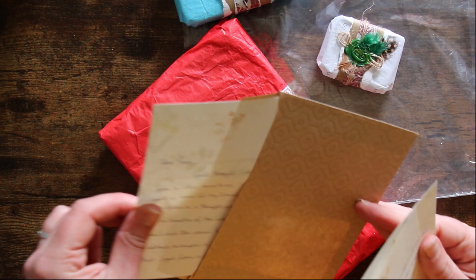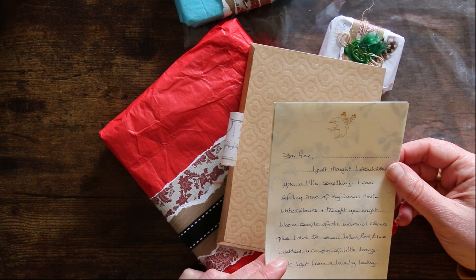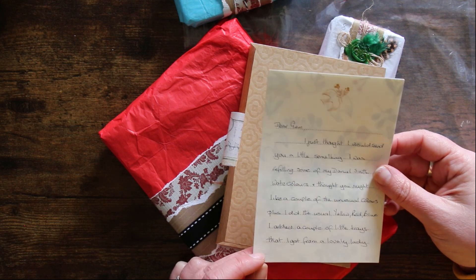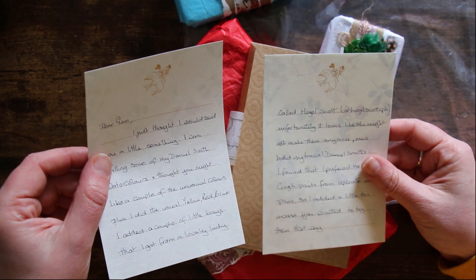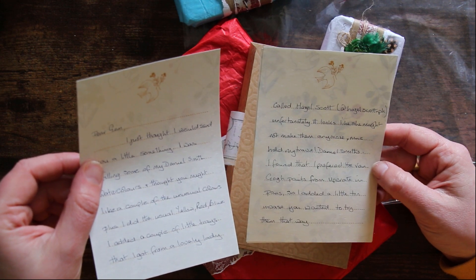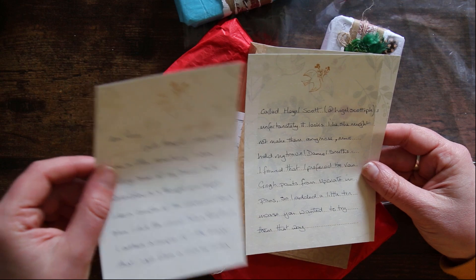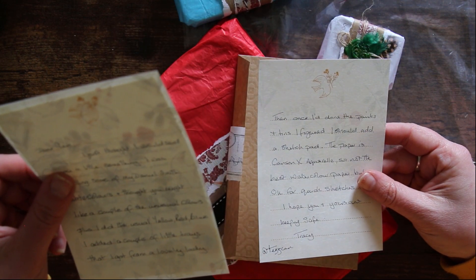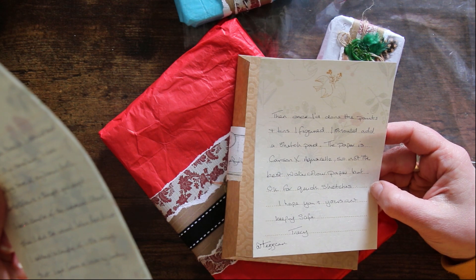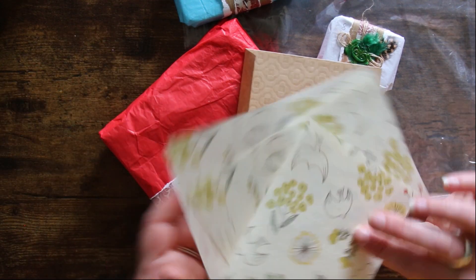'Dear Gem, I just thought I would send you a little something. I was refilling some of my Daniel Smith watercolours and I thought you might like a couple of the unusual colours, plus I did the usual yellow, red, blue. I added a couple of little trays that I got from a lovely lady called Hazel Scott — unfortunately it looks like she might not make them anymore. Mine hold my travel Daniel Smiths. I found that I preferred the Van Gogh paints from Upcrate and Pans so I added a little tin in case you wanted to try them. Once I'd done the paint and tins I figured I should add a sketchpad — the paper is Canson X Aquarelle, so not the best watercolour paper but okay for quick sketches. I hope you and yours are keeping safe. Tracy.'